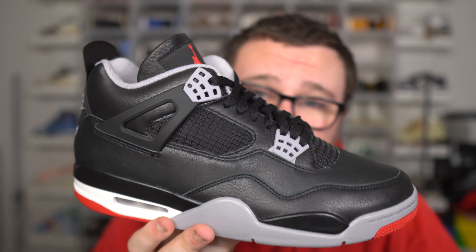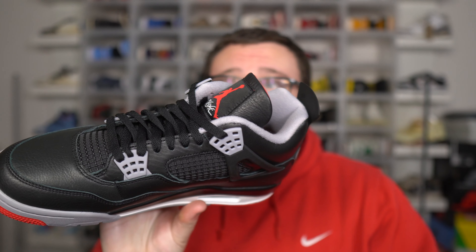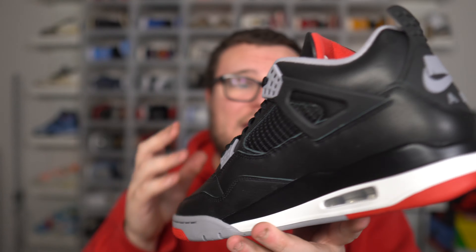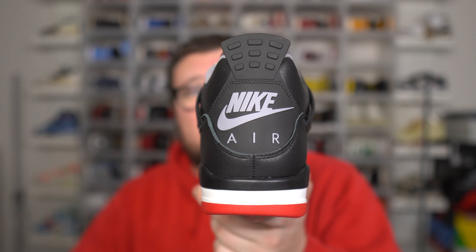I do think a lot of people are going to come out to play and want this sneaker. Why? It is a Bread 4 and they gave us a Reimagine twist on it. They're labeling it a Reimagine, and the Reimagine series does have hype. The Jordan 1 Reimagine Royal might have dwindled it a little bit, but as far as the rest of the Reimagines, they all have hype, have sold out, and had resell. So don't sleep on these — the backdoor is wide open.